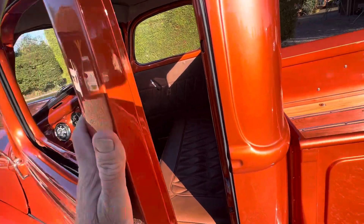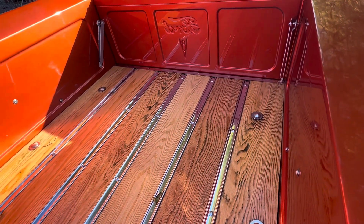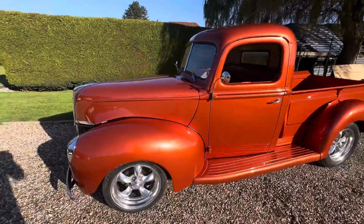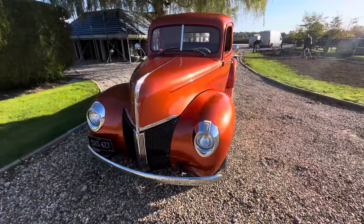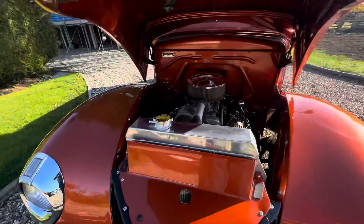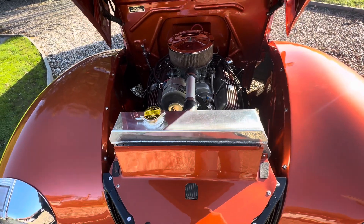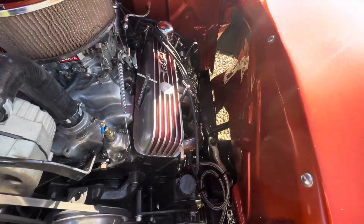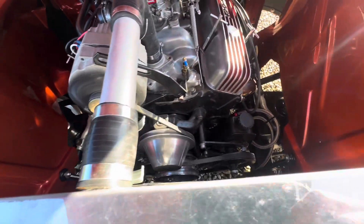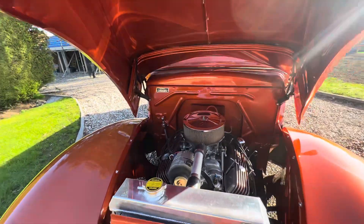Nice place to be. All the bed has been renewed — nice, it's just oiled, not varnished. I don't think it's oak. 350 Chevy under there, alloy rad. You can see all the chassis has been painted. Mustang 2 in there, rack and pinion power steering, electric fan, and so on and so forth — ticking all the boxes.